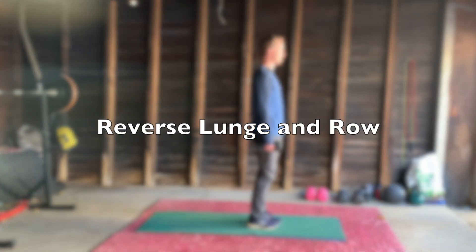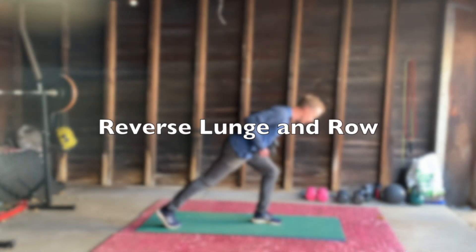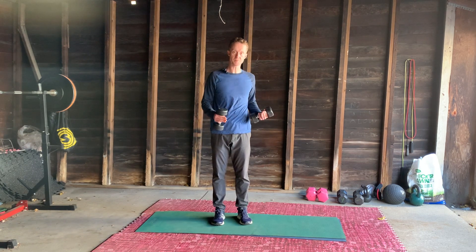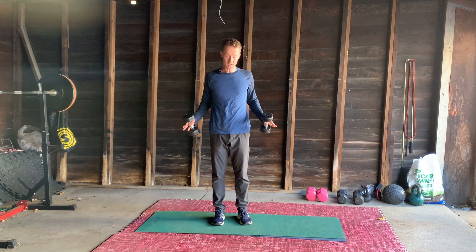Hello again and welcome. This is the reverse lunge and row. We're going to incorporate two things you're probably familiar with — if not, we'll break them down first.